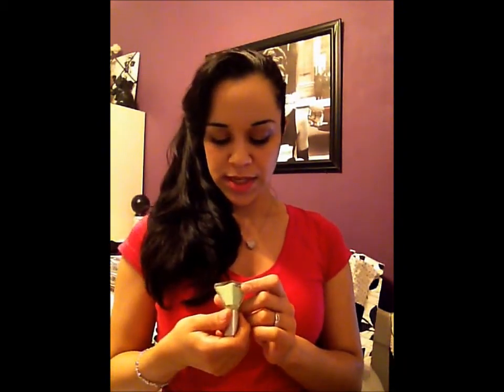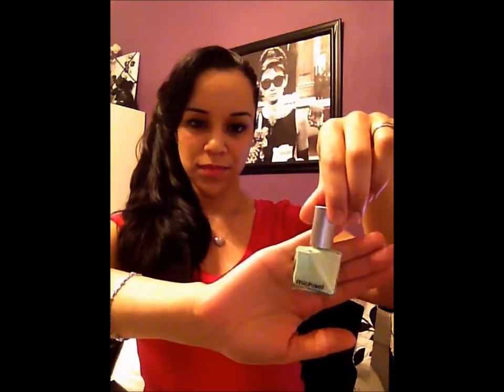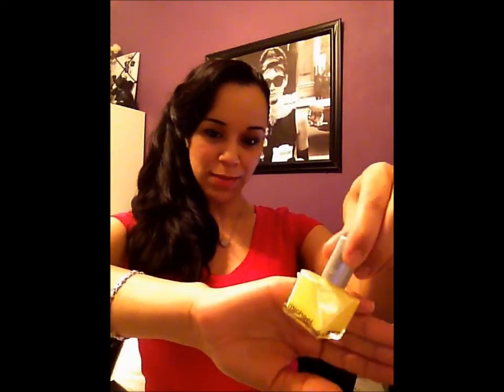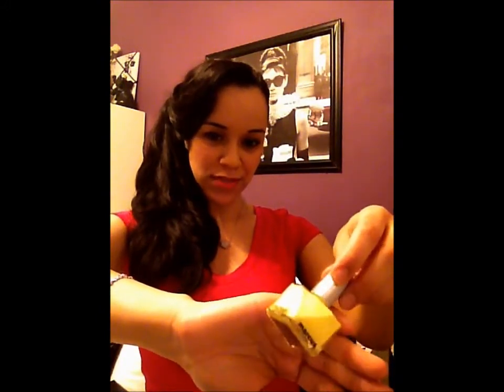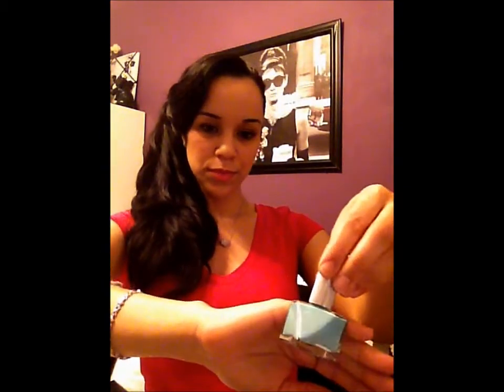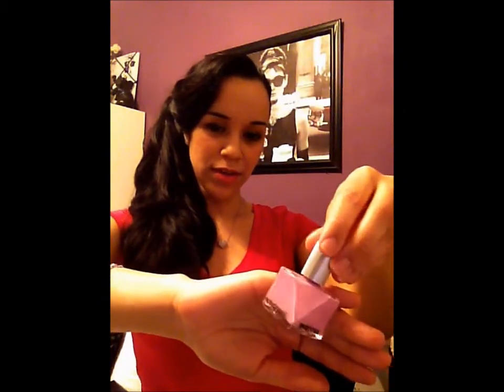The first nail polish is Deminted, which is a nice pastel candy green. I have Two Bright, which is a pastel yellow — I have a bright yellow but not a pastel yellow, so this would be a great base for a summer or spring nail design. I have Looking for Attention, a baby blue. And lastly I have On A Dare, which is sort of a purpley pinkish, mauvey pastel color.